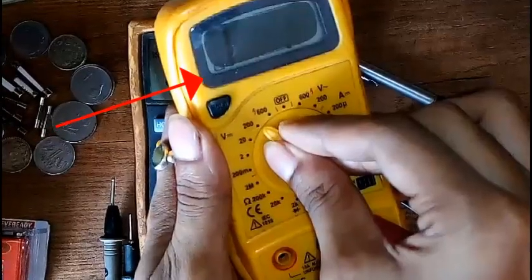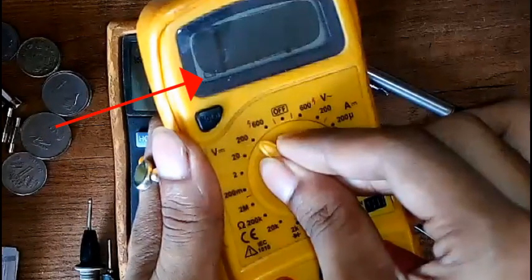Most multimeters like this use a 9-volt battery inside, and many use less power with triple-A batteries to reduce space. You can also see that symbol at the bottom-left corner — that is the sign of a low battery.